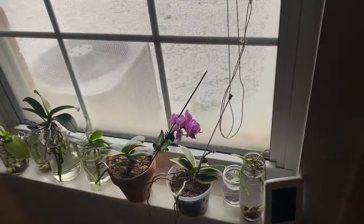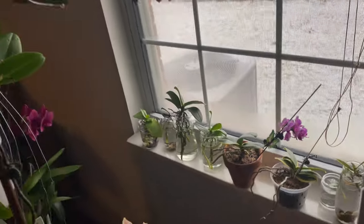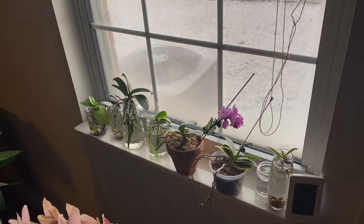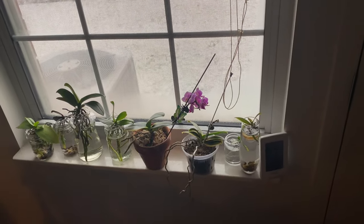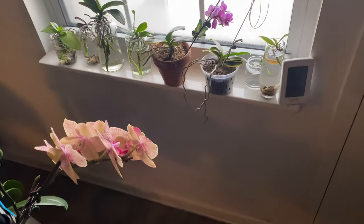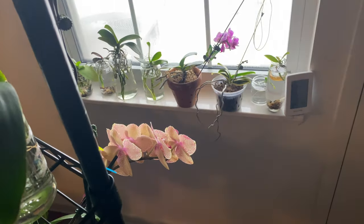In today's video, what can we do to save our orchids? The first thing you can do — even if you don't have electricity, you might have gas. You want to make sure to keep it safe, but turn that gas stove on. Open it up, let that gas stove warm up at least that one room.